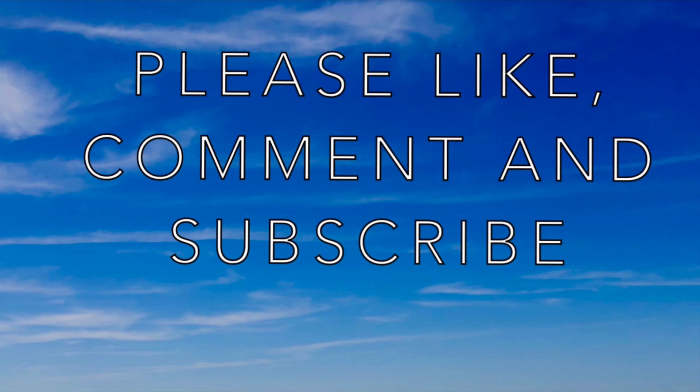Hey, do me a favor — while you're here, hit the like button and subscribe if you like this kind of content. Also, in the comments, tell me what you're using for a one-man tent. Thank you.